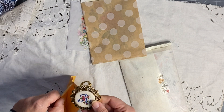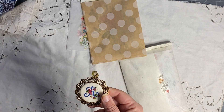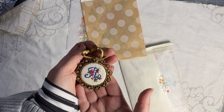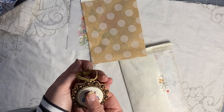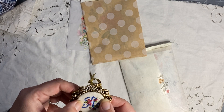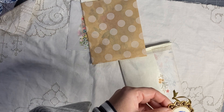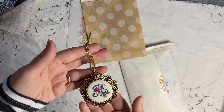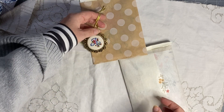Oh, you embroidered that! Oh my word, you are incredible — look at that guys, that's also been embroidered by Melanie, and it's my initial. It looks like it's embroidered on silk — could it be silk? It's getting a bit dark, it's late in the day. Look at that, isn't that beautiful Melanie? That is just stunning, thank you so much.